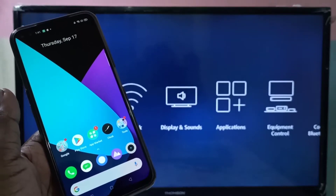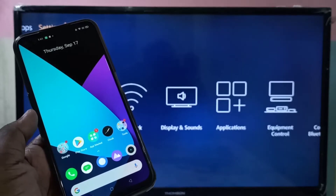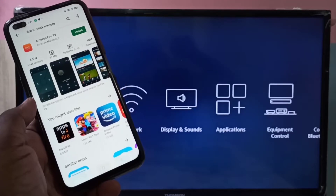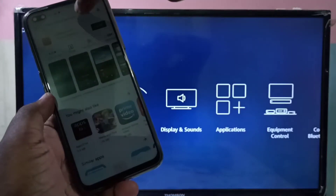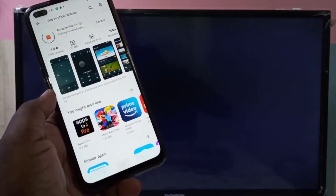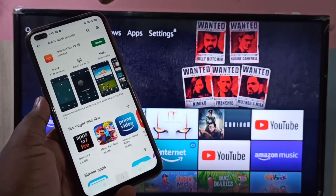This video shows how to use your phone as an Amazon Fire TV Stick remote. Open the Play Store, search for Amazon Fire TV, and install the app. Once installation is completed, open the app.